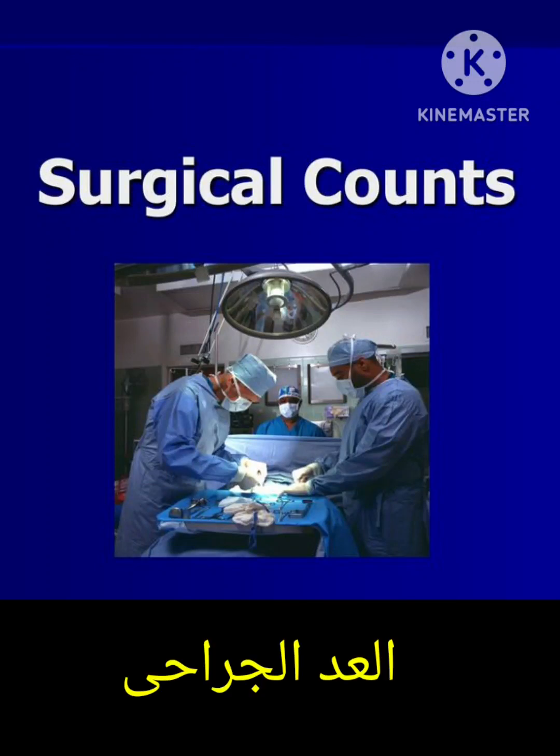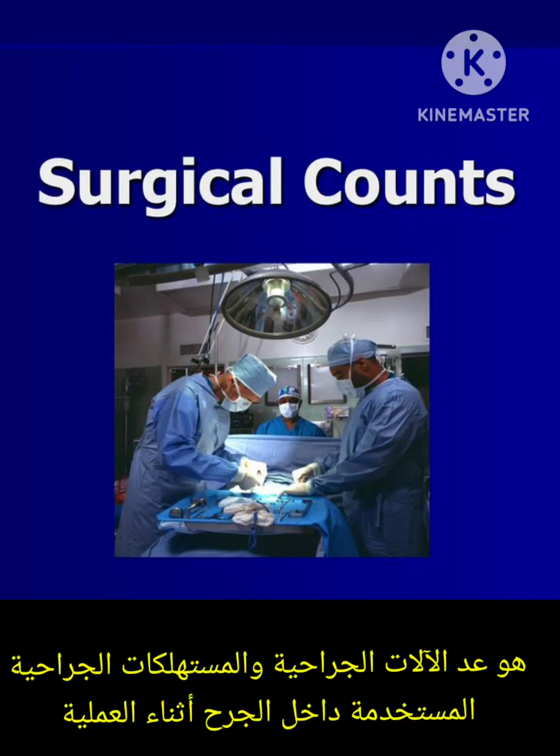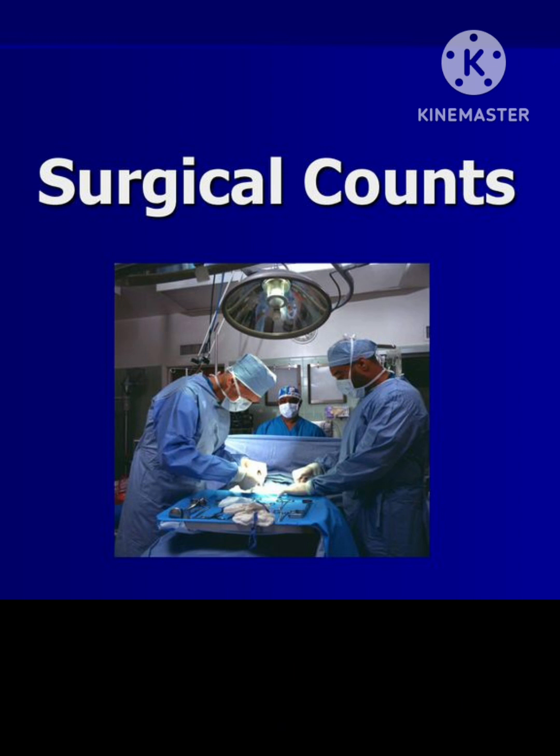Surgical counting — what does it mean? It means counting of all the surgical instruments and all the surgical items and supplies used inside the wound, to be sure and confirm it is complete and correct.